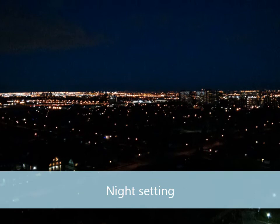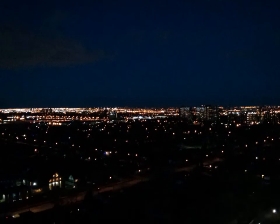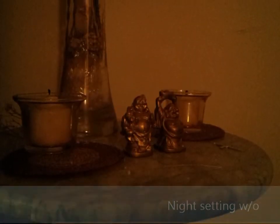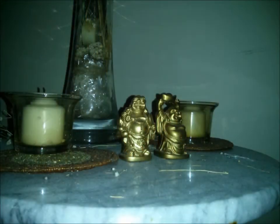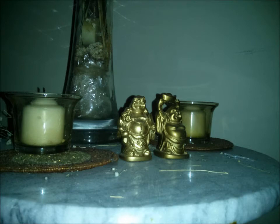Here we have the night shot in the night setting, obviously trying to get the best shot possible — it did a decent job. Now we have indoors with very low lighting, without any flash, in night setting. Then I switch it to auto setting with the flash so you can get an idea — it's a little greenish-blue if you notice the flash setting there. Here we have the auto setting night shot, and I'm going to switch it to night setting so you can see there's a little more noise but a better shot.